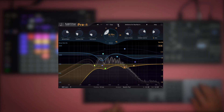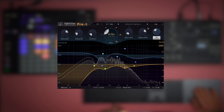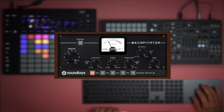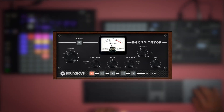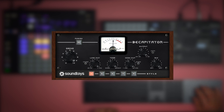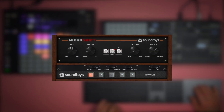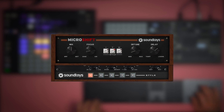So maybe a tiny little bit of reverb. The sound needs a bit more bite. Let's try Decapitator. Micro shift.